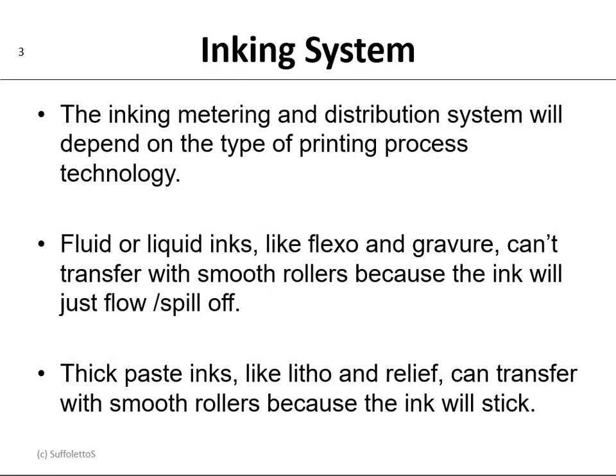The inking, metering, and distribution system will depend on the type of printing process technology. Fluid or liquid inks like in gravure and flexography can't transfer with smooth rollers because the ink will just flow and spill off. However, thick paste inks like in lithography and relief can transfer with smooth rollers because the ink will stick.